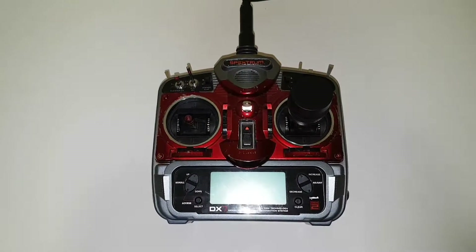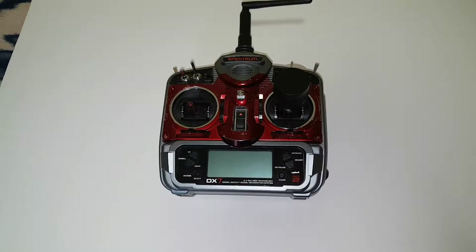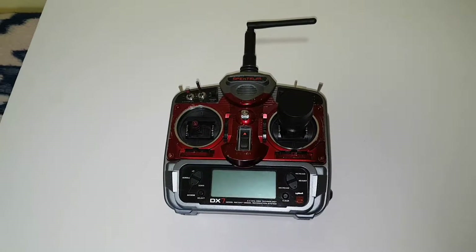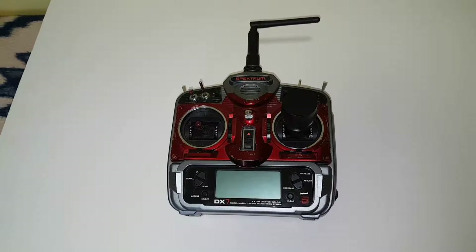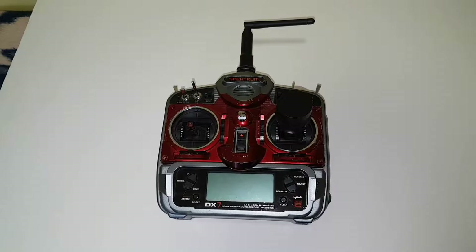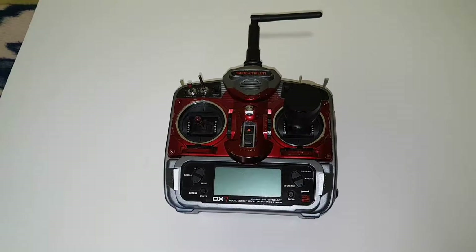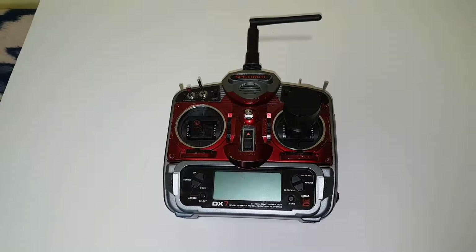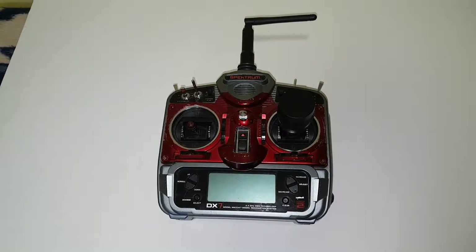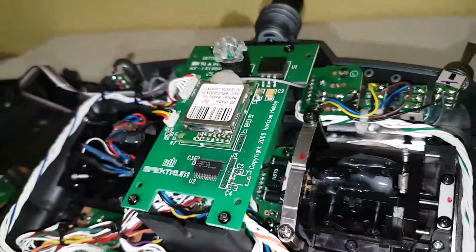Before I started the conversion I'll show you how I did the modification to change it from Mode 1 to Mode 2. I couldn't find any information on the internet about how to do it — whether there's a software option on the radio or something under service mode — I couldn't find anything, so I had to do a physical modification.